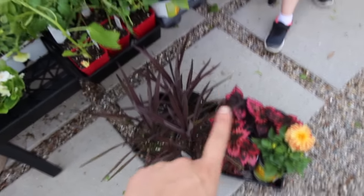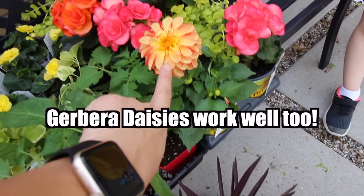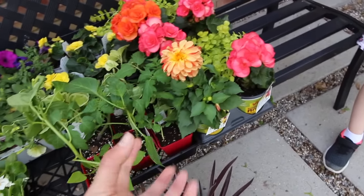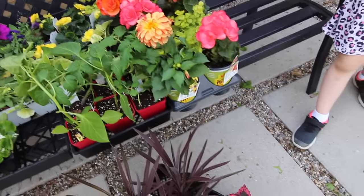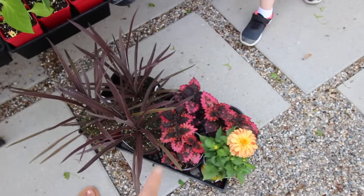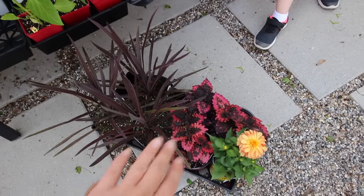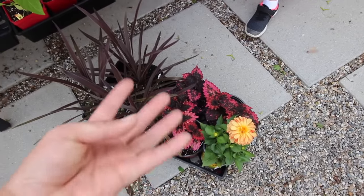I always do a tall flower, which in this case are dahlias — they're gorgeous, I have them in orange and pink. Then I also have a medium flower, which would be these begonias right here. Begonias are beautiful, they bush out and are just so pretty throughout the whole entire summer and spring season. They also bloom into the fall. Then I also have a coleus, because coleus always have beautiful variations in them so they bring out the colors in all different flowers. They're very hardy, grow really full and thick, and they're very affordable.